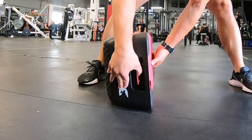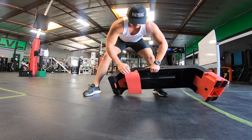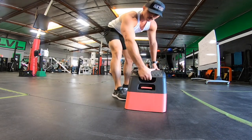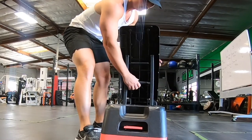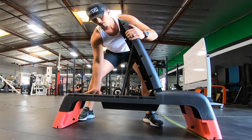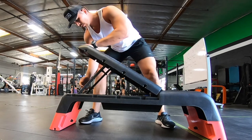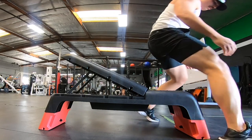So without further ado, this bad boy is very easy to use. It's lightweight, 300 pound weight capacity, and a non-slip top. It stands at either eight or 14 inches with your feet adjusted up or down. One of the main features is the incline, decline, and flat bench option. You just pop the top up — it's got this little back support bar that fits into these little divots, and boom, there you have it at different angles.